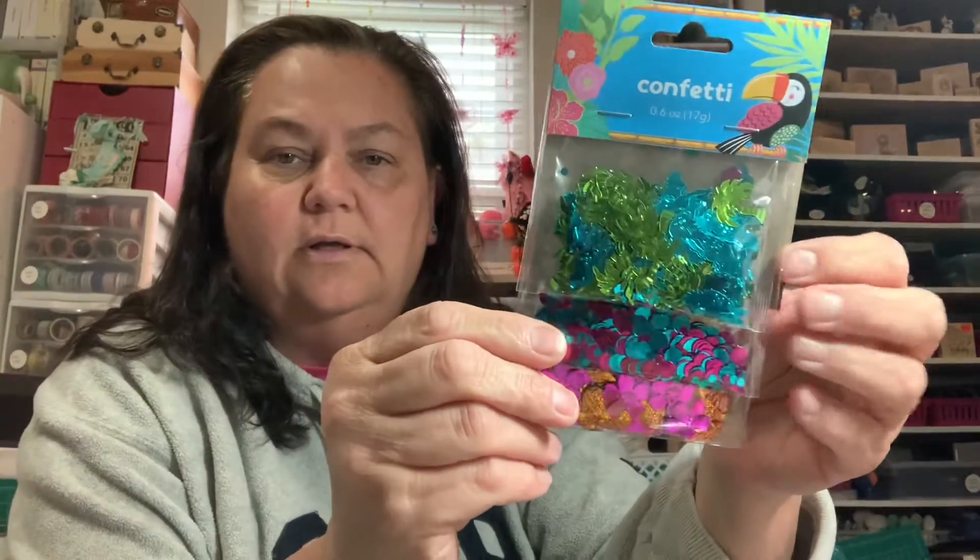I also picked up these little rainbow things from the dollar store - I got another pack of those. And that's when I went back and found the confetti that everybody's been showing. Super cute - you get three different types, and for a dollar it's a great deal. These are fun to use on shakers or as homemade embellishments.